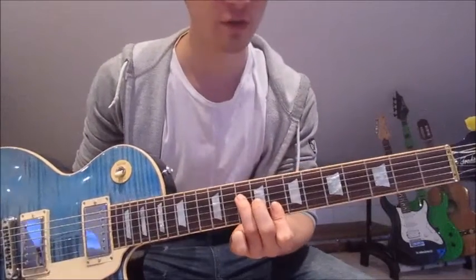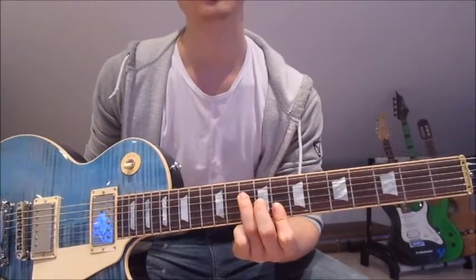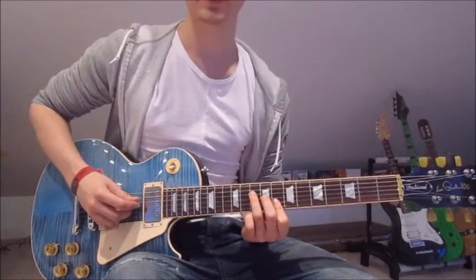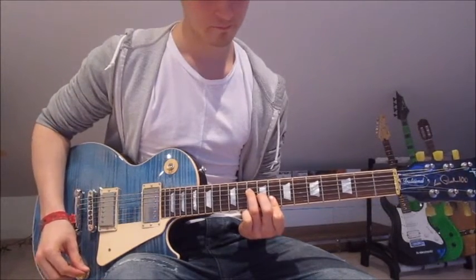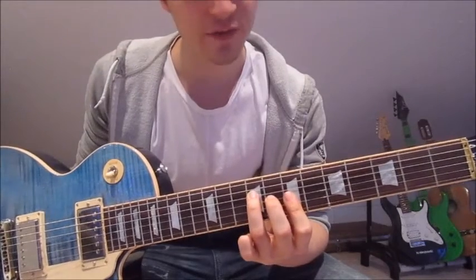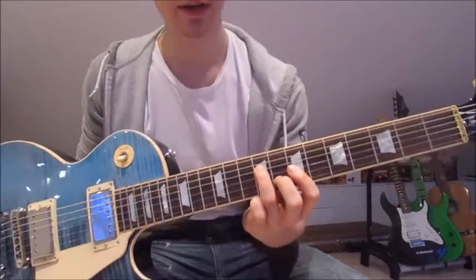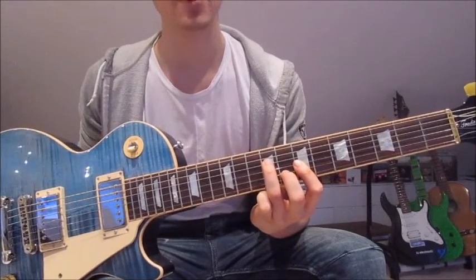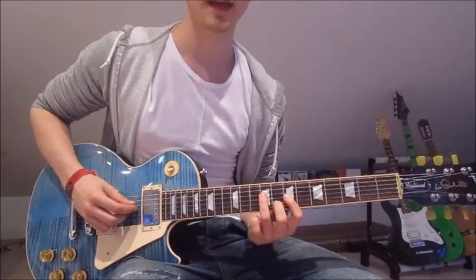During the second half of the bridge we start by putting our first finger onto the 8th fret over both the first and second string, second finger onto the 9th on the third string, and third finger onto the 10th on the fourth string. Now we pick fourth string, third string, second string, first string. Then we slide one fret down with each finger and put our first finger over the third, second, and first string, second finger onto the 8th on the second string, third finger onto the 9th on the fourth string. Again: fourth, third, second, first string.